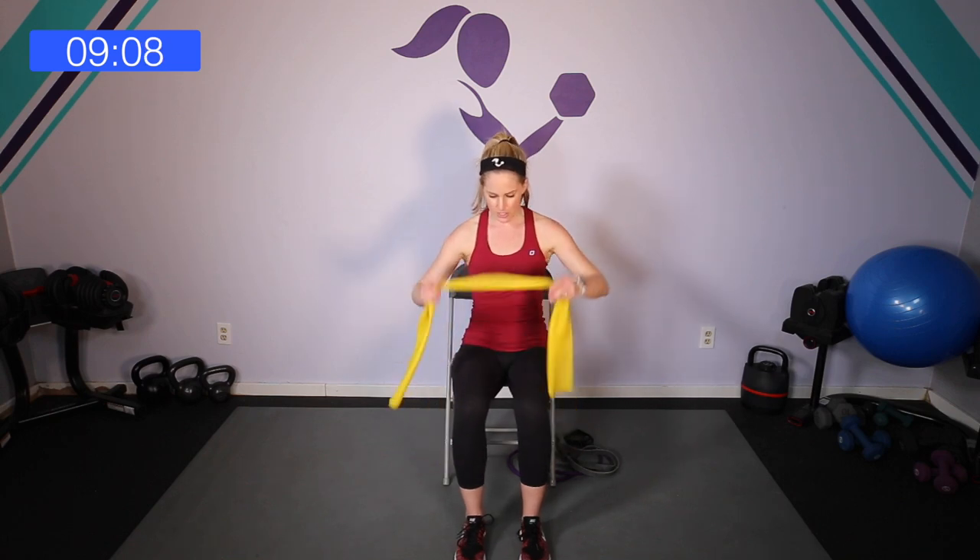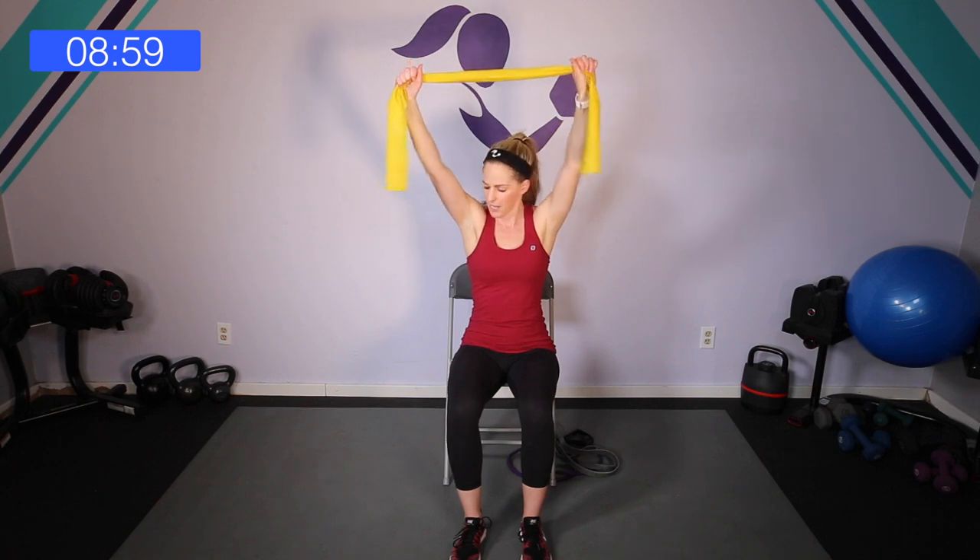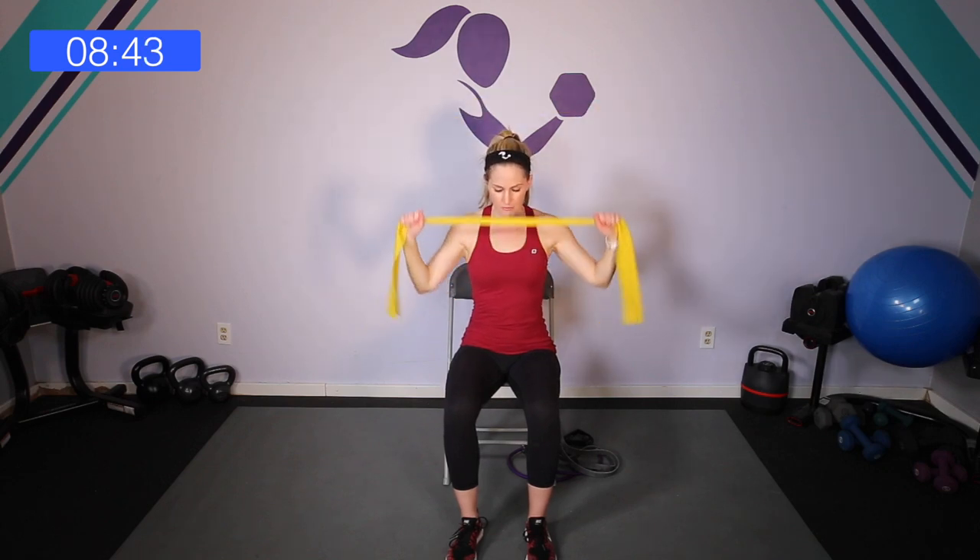We are going to start just grabbing the band in the center. Take it up nice and tall. We're sitting on the edge of the chair if you can, and I want you to just pull down across your chest. Watch my elbows — they're coming down right by my side. Think of it like that lat pull-down machine at the gym, opening up the chest and squeezing in the back and the shoulder blades. If it feels too easy, you can grip a little closer and give yourself more resistance. We are bending the elbows.